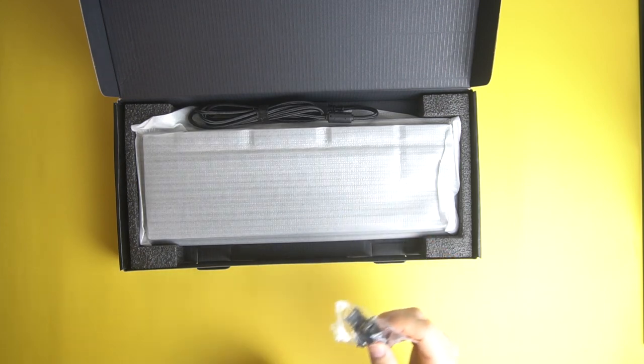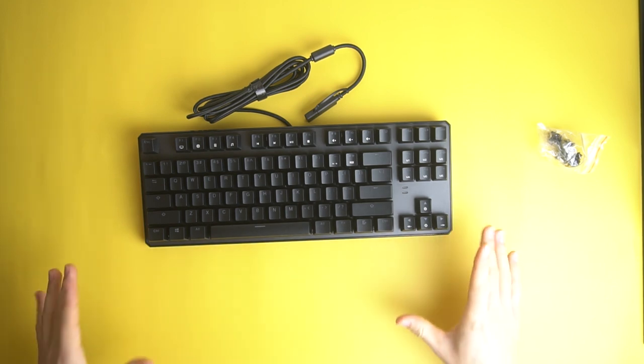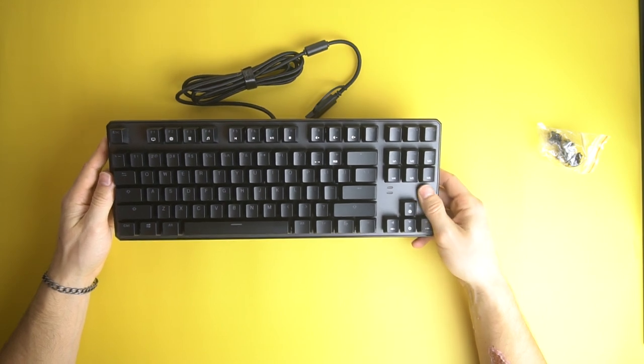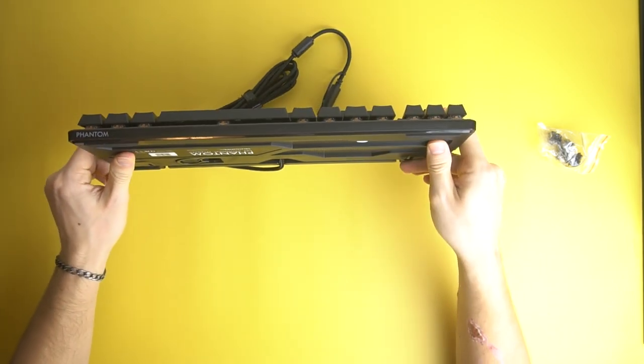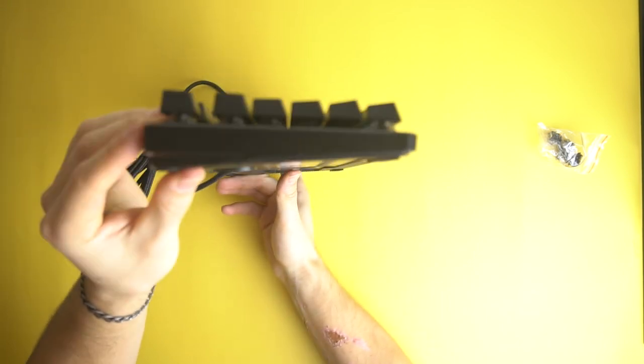It comes with some extra brown switches and then the keyboard itself. Now that is a nice looking keyboard. They did such a good job on the overall build quality. This metal piece up here looks so nice — it's not just plain metal, it has a texture to it. On the side we've got Phantom printed right there, which looks very, very high quality.